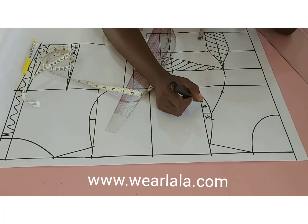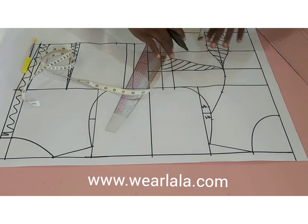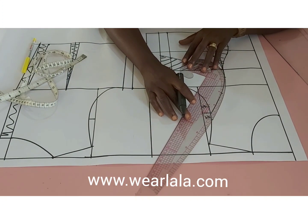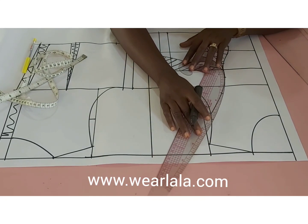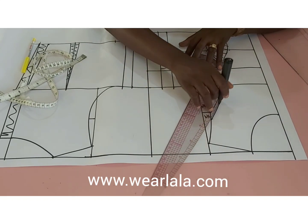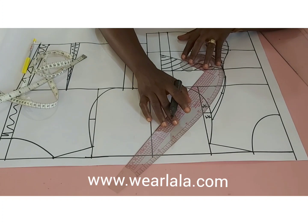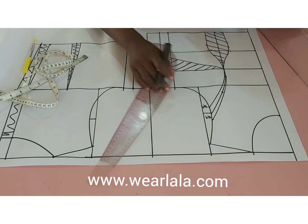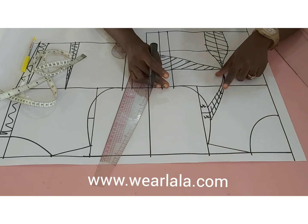I'll use my curve to link these points back to my bust points. I'm linking it back to the point I marked above my bust points. If you're a beginner, you need to watch the basic bodice tutorial first. I'm just linking the second part back to the point above the bust point — this is my dart now.